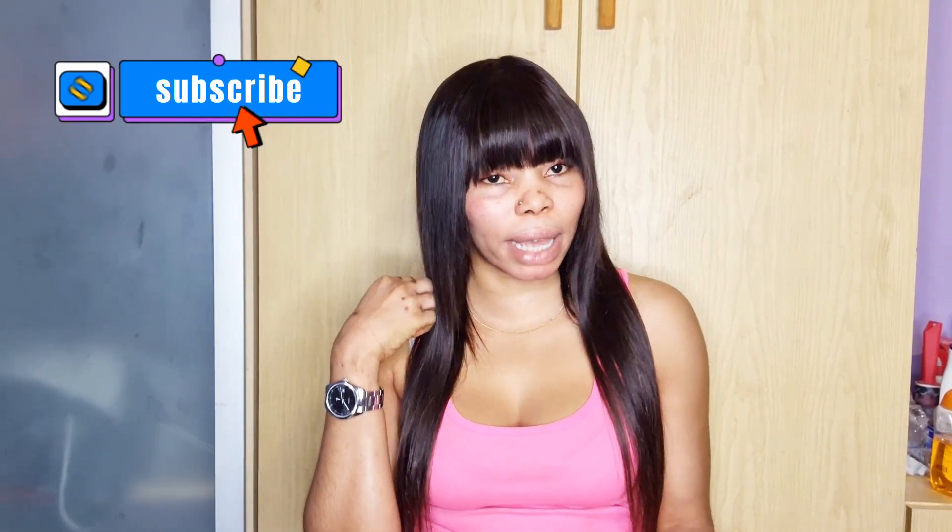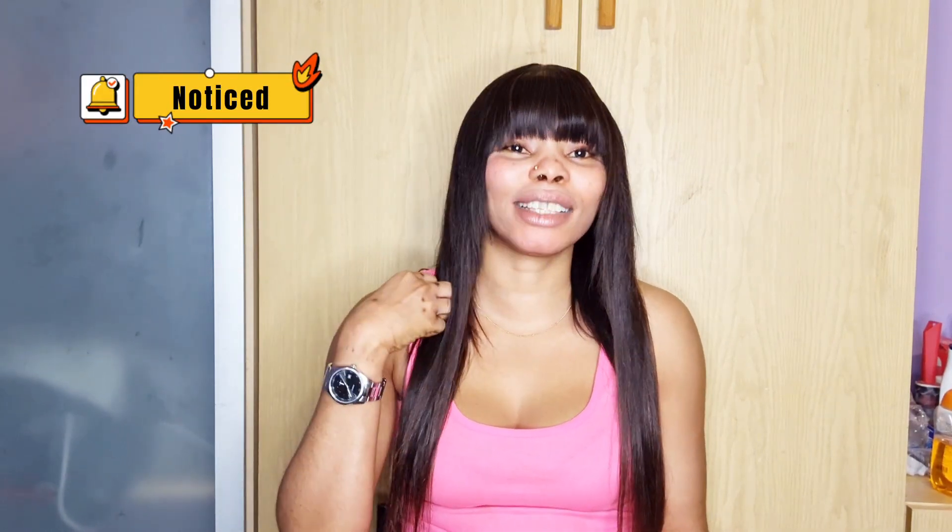Hi guys, hello guys, how are you all doing? You are welcome if this is your first time seeing my face on this YouTube channel. If you are a returning subscriber, you are also welcome back. If you haven't subscribed, make sure you subscribe — please do encourage me to help your baby girl channel. Make sure you turn your notification bell on so you'll be the first to be notified.